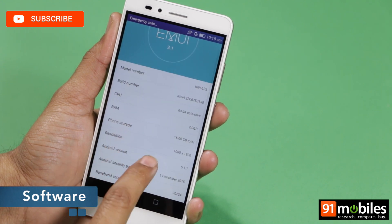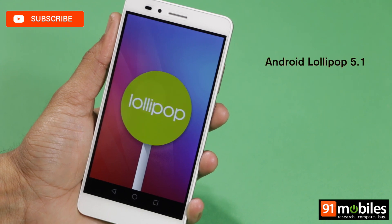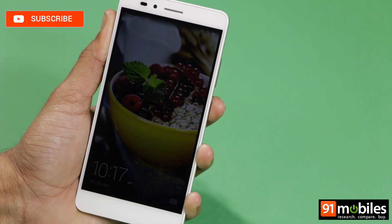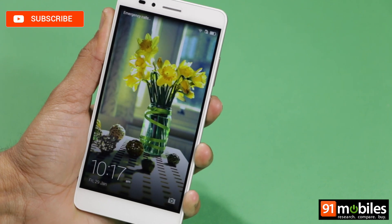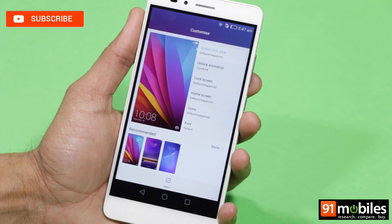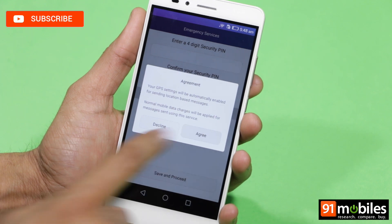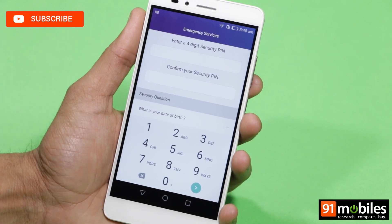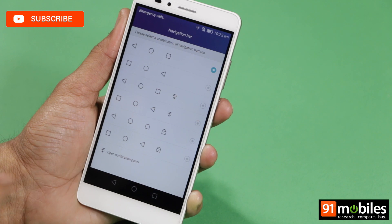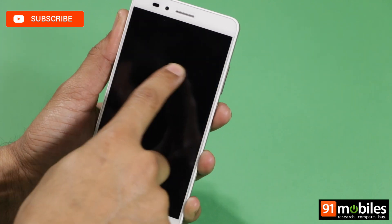Speaking of EMUI, the Honor 5X runs version 3.1 of the custom skin, which is based on Android 5.1 Lollipop. There's not much that's new about the interface — you get modified icons and fonts, the magazine unlock lock screen which displays dynamic backgrounds, an interface without an app drawer, and a theme store where you can download various themes and customize your device. A handy new addition is the SOS Emergency app, which when configured will send SMS alerts with a GPS link to your pre-selected contacts. In the settings menu, you'll find options to customize the layout of the Android navigation keys, and enable a one-handed mode, dual window mode, and various gestures.